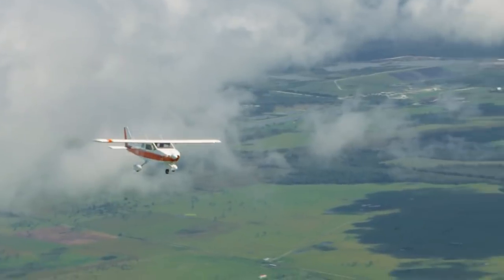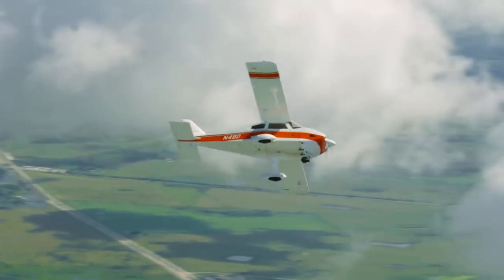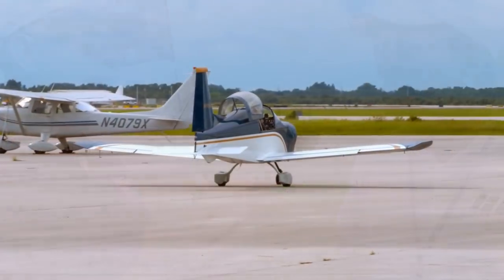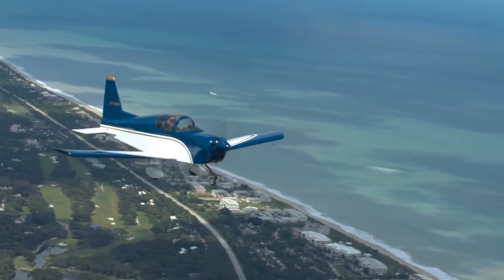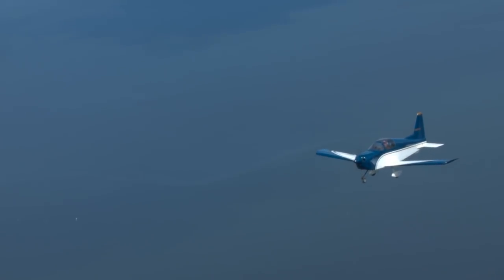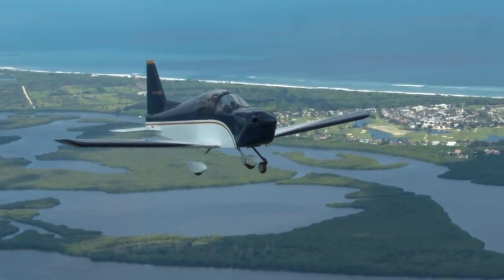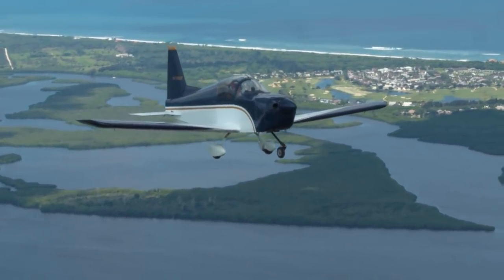So how many different kits is the BD company putting out these days? We have the kit for the BD-4, now the kit for the BD-17, and now the kit for the BD-6. The BD-17 meets LSA parameters but it's an experimental amateur-built aircraft — not a light sport aircraft per se — though you can fly it with a sport pilot certificate. The same will be true with the BD-6.